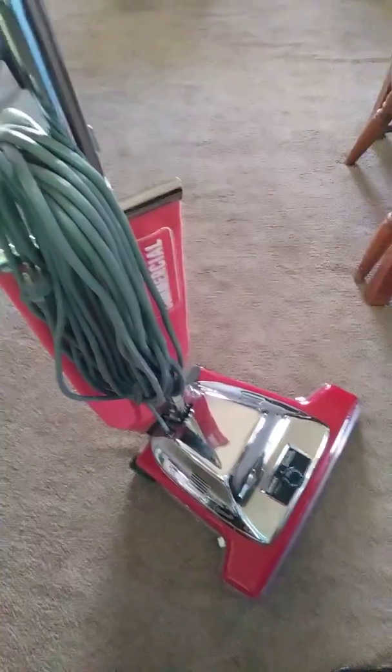G'day Tubes. This is my Sanitaire vacuum cleaner. It's a heavy duty commercial Sanitaire by Electrolux.